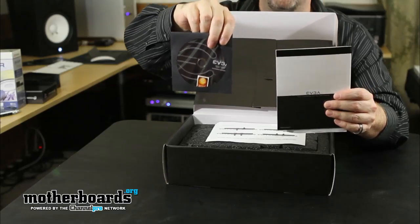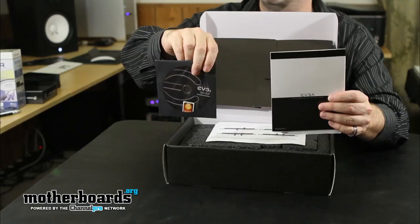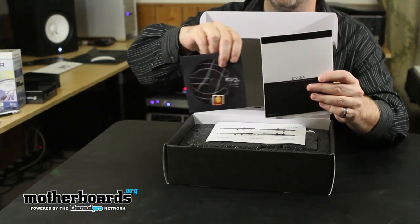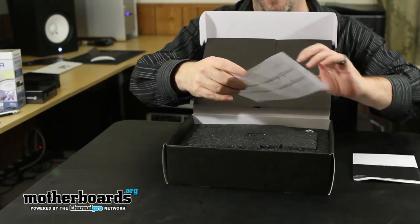One thing to take note: this card is a liquid cooled card. If you're planning on installing this in your system and you don't have a liquid cooling system, you're going to run into problems. This is not an air-cooled card by any means — it's completely remodified.